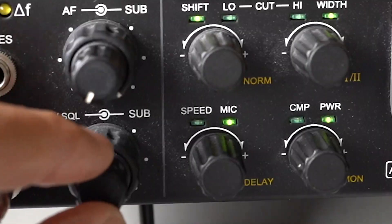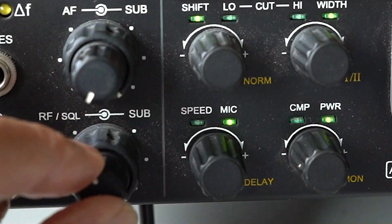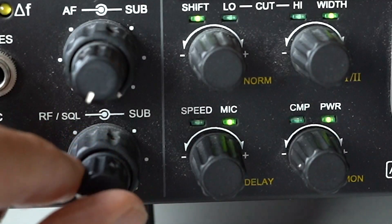Now, the RF gain control is an interesting control because it's one of the controls on the receiver that many operators just leave set to the full clockwise position — maximum RF gain. But it is put there for a reason. All of us suffer with noise of various degrees on the radio. Sometimes it's S5, sometimes it's S7, and it will vary from band to band. If you have your RF gain control fully clockwise, in other words maximum gain, it's rather pointless because you don't need it that far forward.